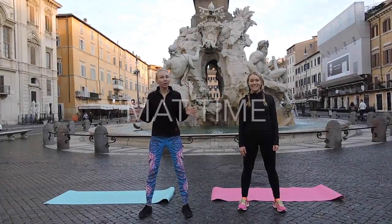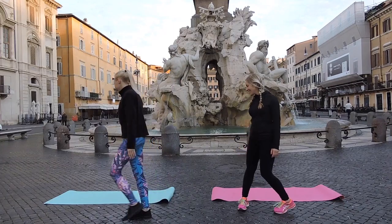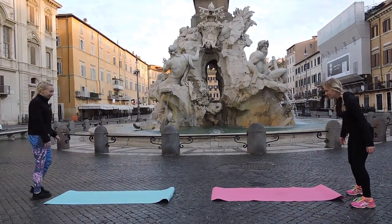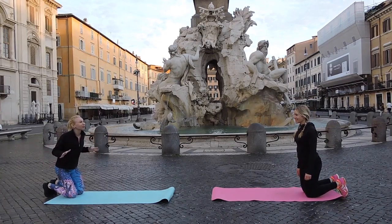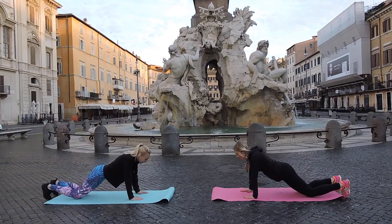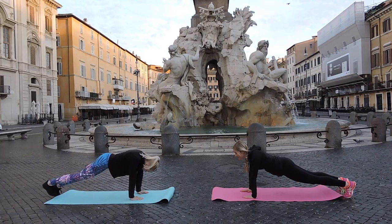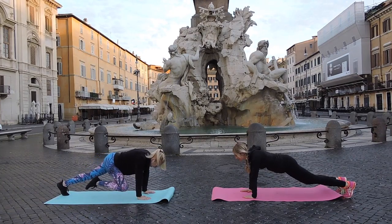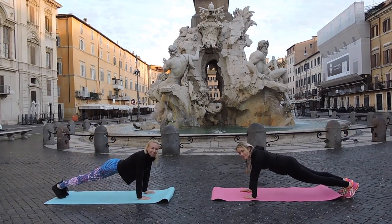Alright guys, it's time for some mat work. One of my favorite moves of all time. We're going to start in a plank position and use our right leg first. You're going to bring your knee in, out, and then leg up, and bring it back to center.